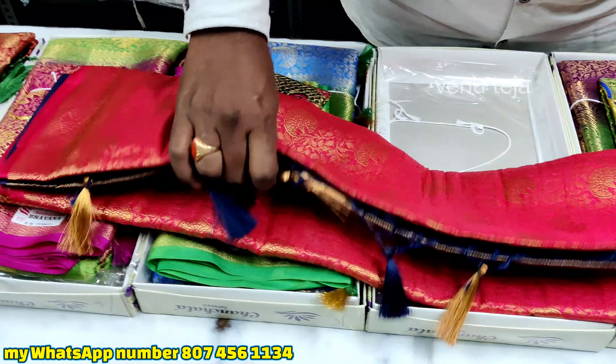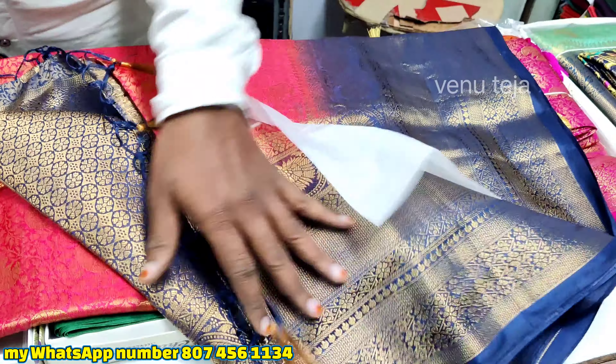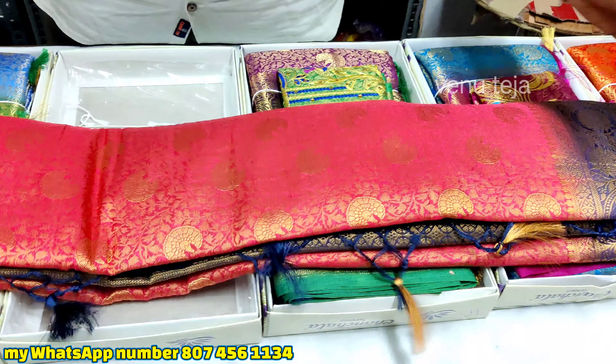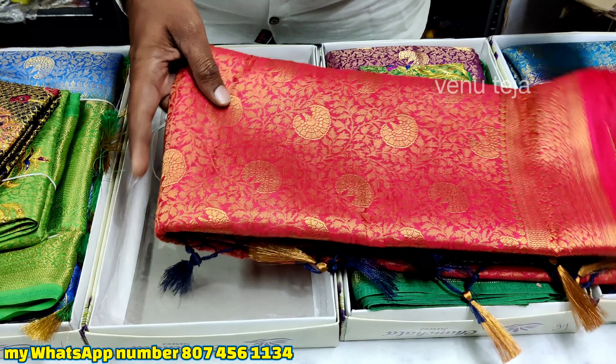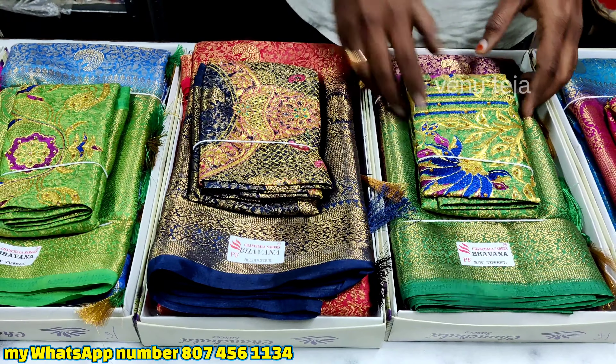West blue, sour blue — various shades of blue colors with light and shadow tones.